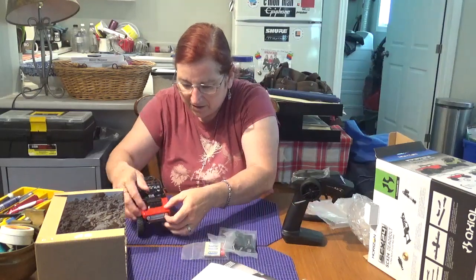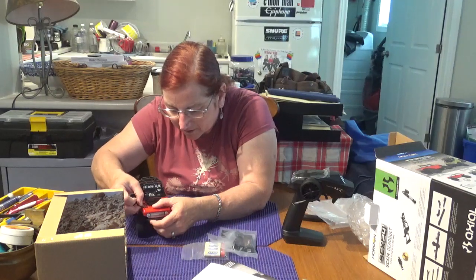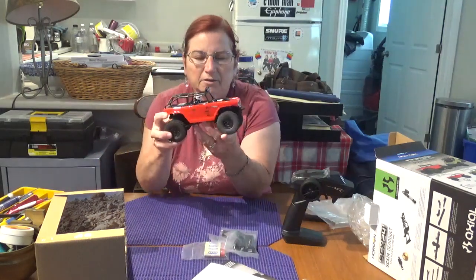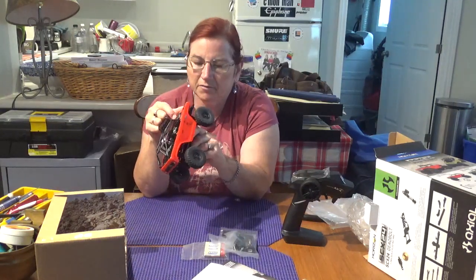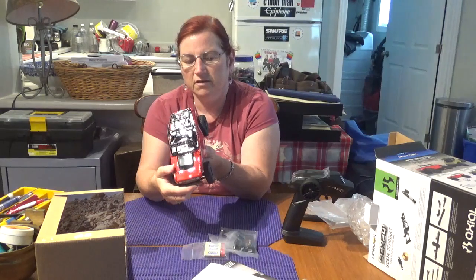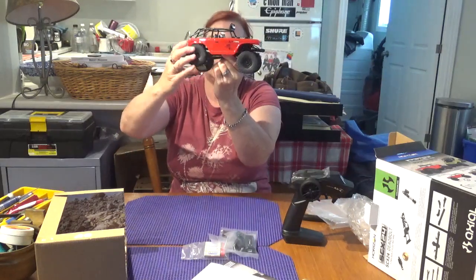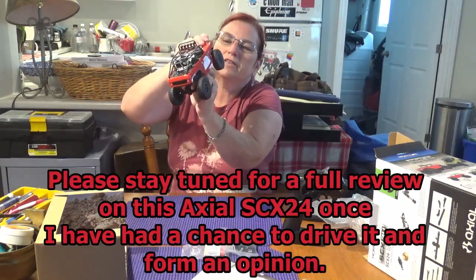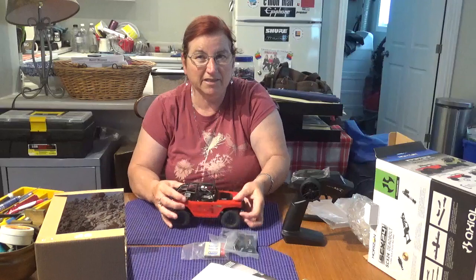I am so happy to now be an Axial owner. This is 1/24th scale for sure, but it's still Axial - it's my first Axial, that is so cool. There are LED lights right in the bumper here - that is really cool, you don't have to add that stuff yourself. And there is quite a bit of give there for crawling over stuff - that's neat. Okay, time to charge some batteries.